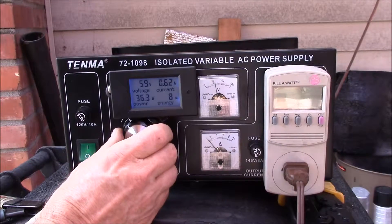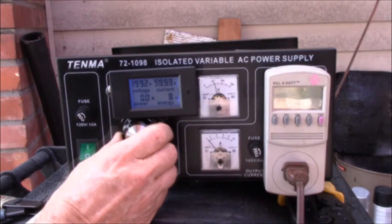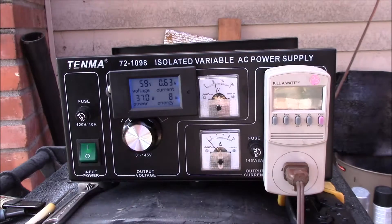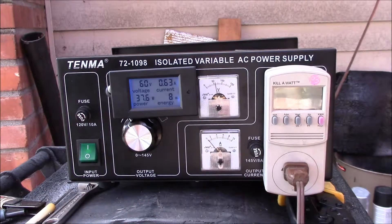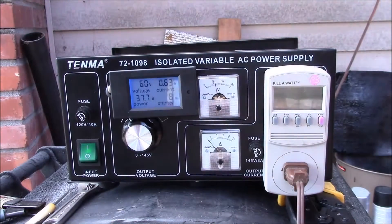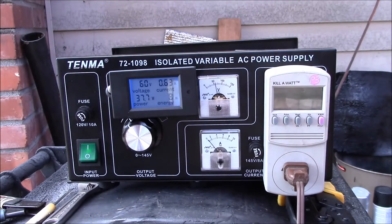This thing reads down to about 58-57 volts - actually lower than they claim. That's about where it drops out. Go down to at least 60 volts and it has a pretty steady reading. You can see the power has really dropped off - about a quarter of the power: half the voltage, half the current, and a quarter of the power.